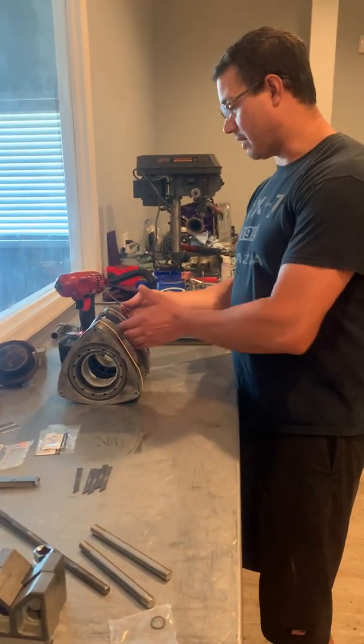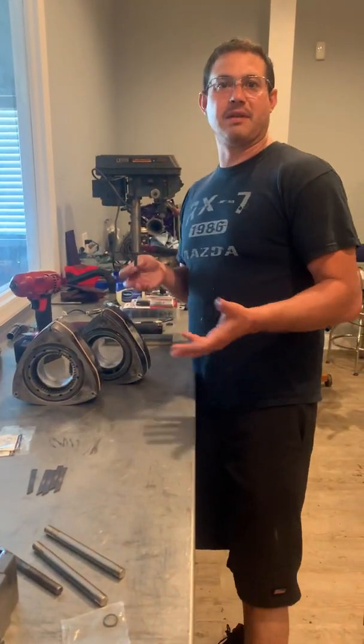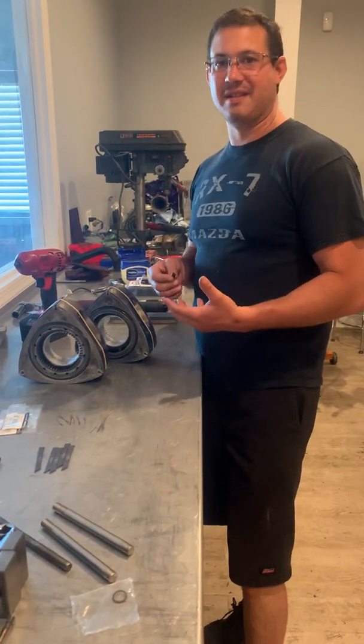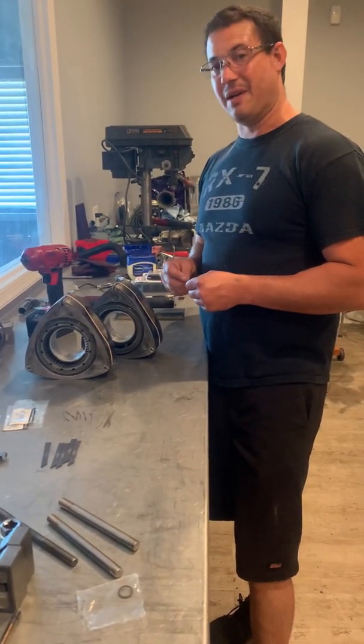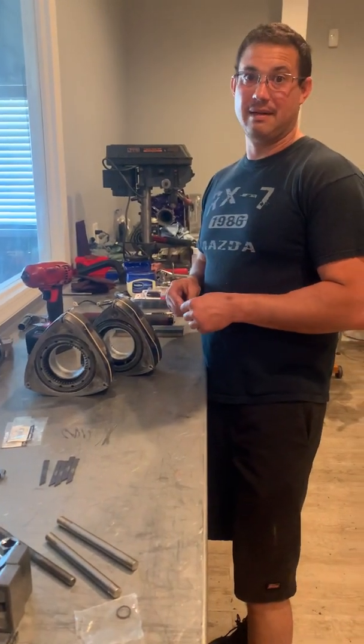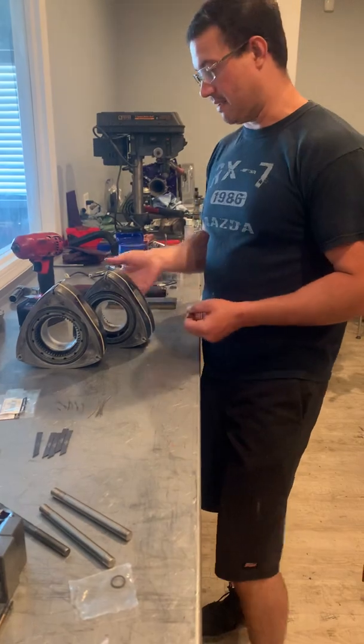Mike here at RPM. I've been seeing a lot of videos of guys putting their engines together on YouTube and they were struggling with putting apex seals in. I find the easiest way is to actually install them in the rotor before you put it in. The other thing is it allows you to check and make sure you don't have any binding or anything.